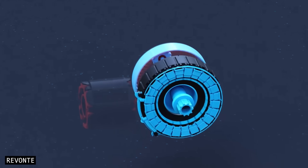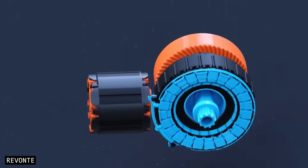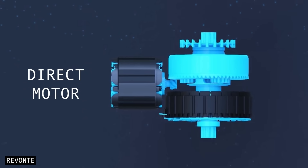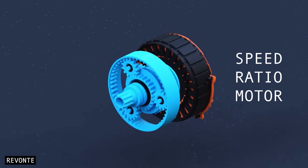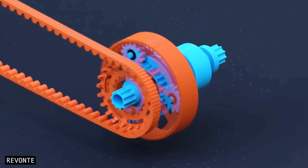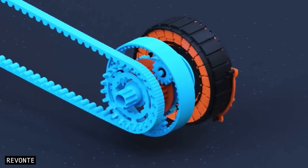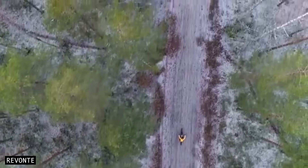There are two motors in a bicycle eCVT. The direct motor provides pedal assist just like any standard mid-drive motor. Then there's what I call the speed ratio motor, which provides pedal assist but also adjusts the bicycle gear ratio by spinning the front sprocket faster or slower via a planetary gear. By adjusting the speed ratio motor to a very fine degree, the system can provide infinite gear options.